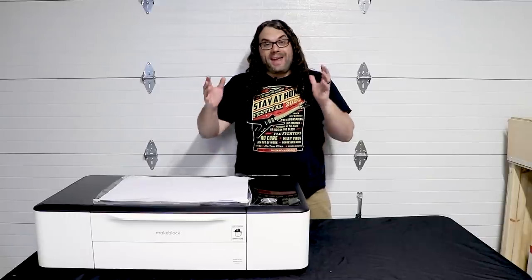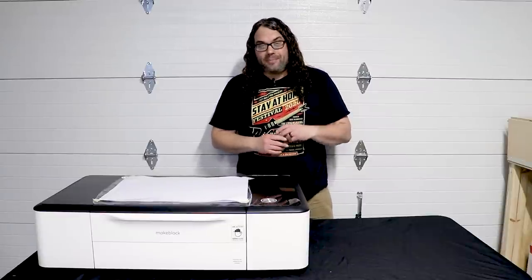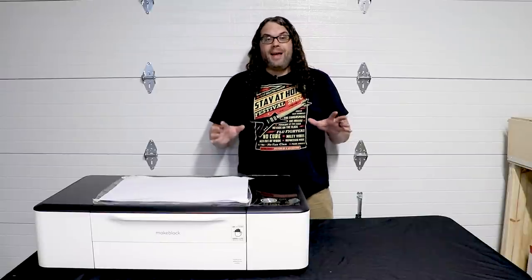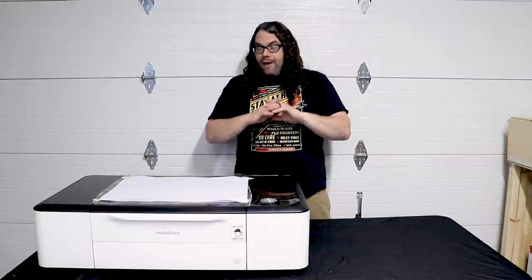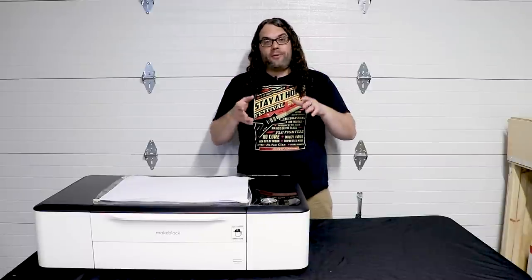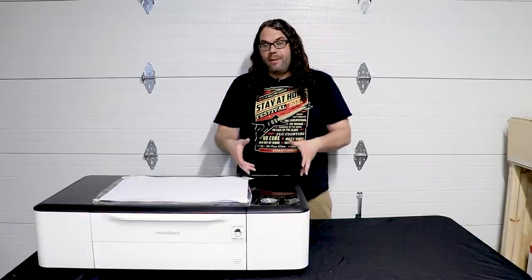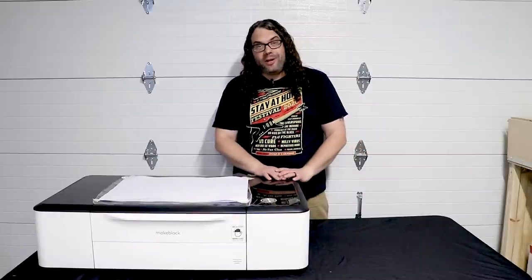I got it out of the crate and up onto the table. I should have had my wife come out because it really does take two people to do this. You should not do that by yourself. So have somebody come help you — a buddy, a friend, a wife, a husband, anybody you got. Help you get that out of the crate and onto the table because you don't want to break this. It is an expensive machine.